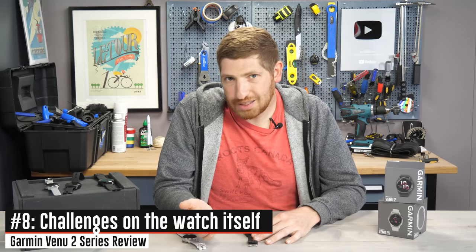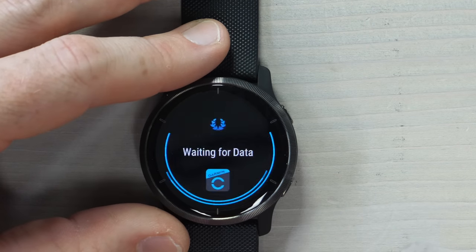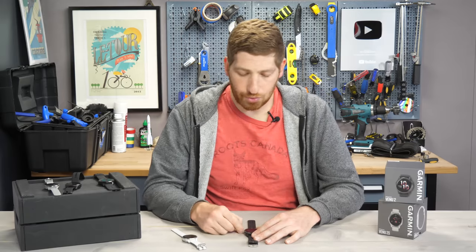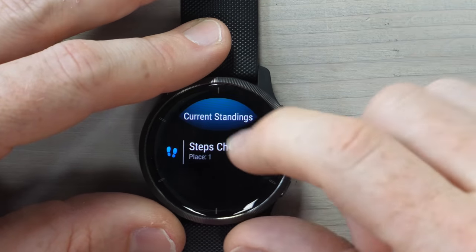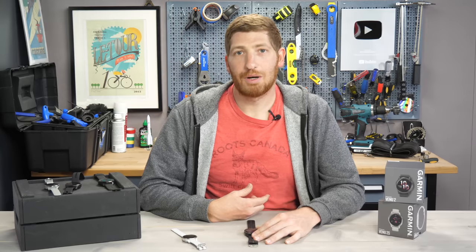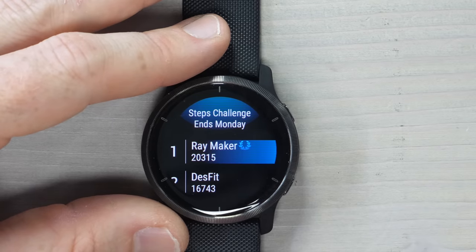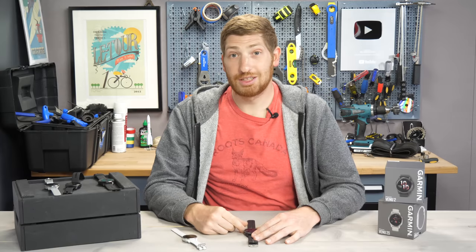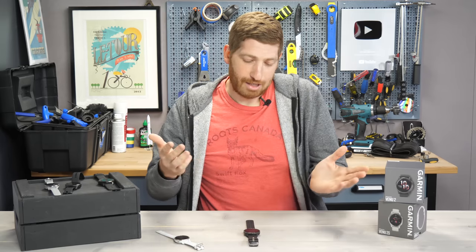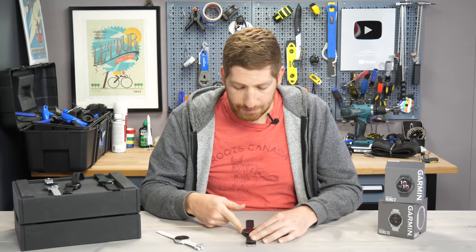This is also a great place to talk about challenges on the watch itself. Swiping down to challenges in the widget glances menu shows a step challenge I've been issued. Tapping it loads the data and shows me winning — against Mr. Desfit, whose channel is linked on screen. He's pretty cool, but he's still losing. The watch also notifies you if someone eclipses you or if you pass them, and you get a badge at the end. It's also accessible in the app.